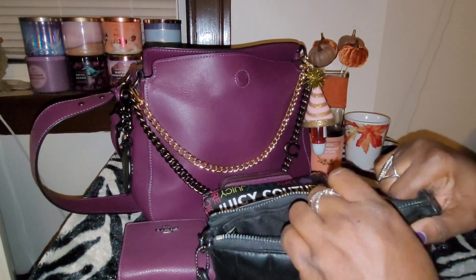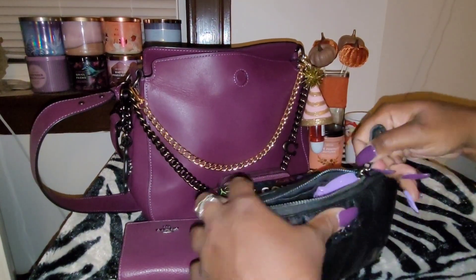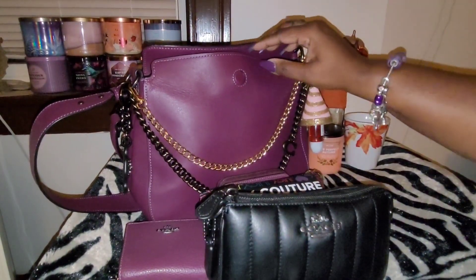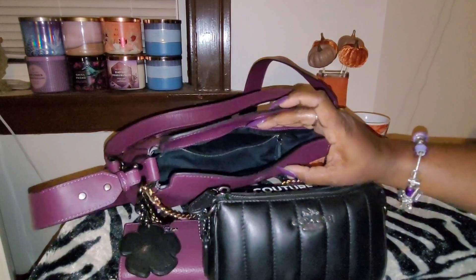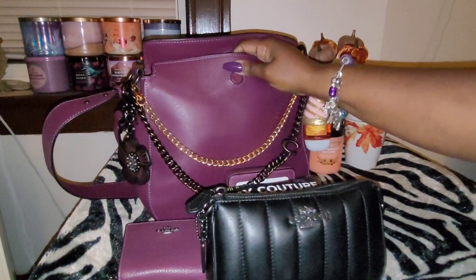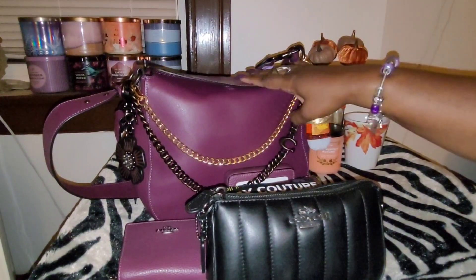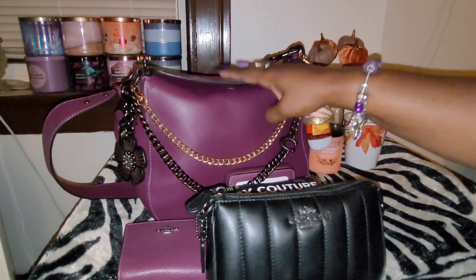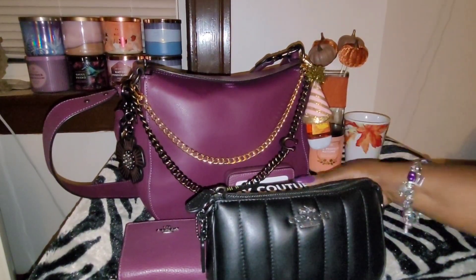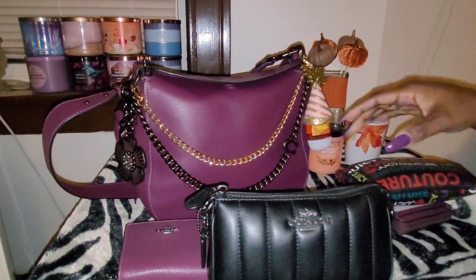How have you guys been doing? Hope everybody is doing okay. This purse holds a lot. I was surprised that it was able to hold this much because it's such a structured bag, and I was worried that if I over-packed it the magnetic closure wouldn't close all the way. But it's doing pretty well, and this is everything that I have in here.